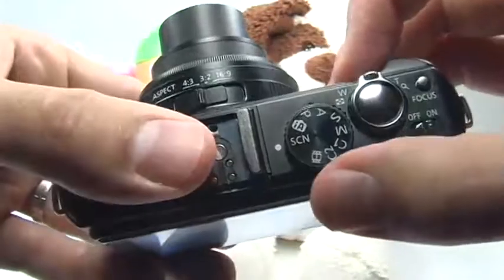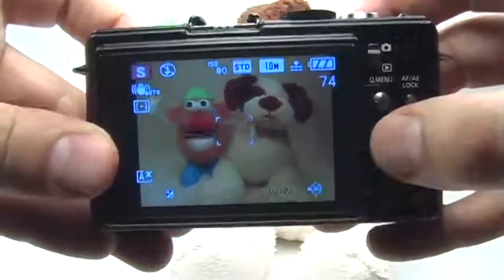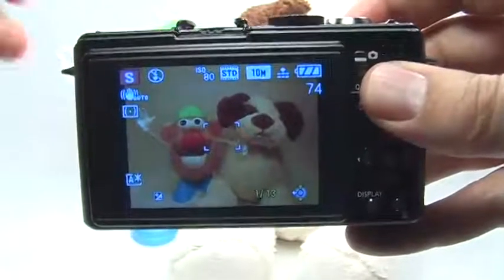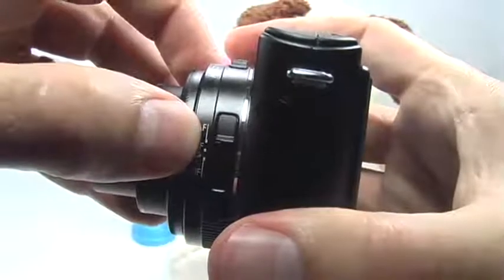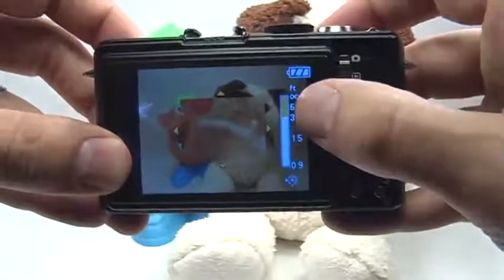Instead, change your mode dial to S. S stands for shutter priority, and this will allow you to set a shutter speed that you want, and the camera will choose the right aperture and everything else. Remember, we're shooting fireworks and focusing will be very difficult, so I would recommend using manual focus and setting it to infinity. With your focus switch, just move that down to MF, and in the back you can use your quick menu joystick to go all the way up until it's set to infinity.